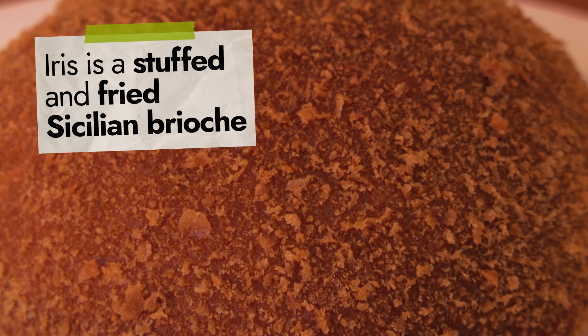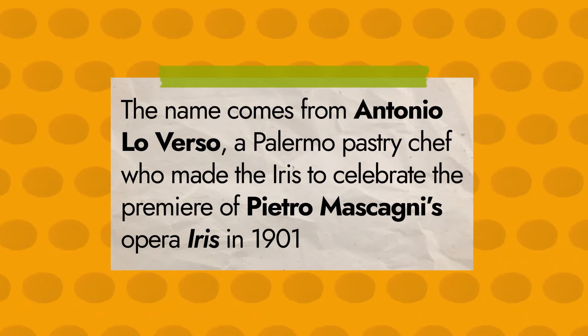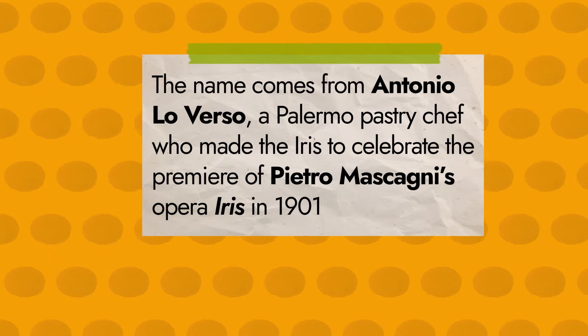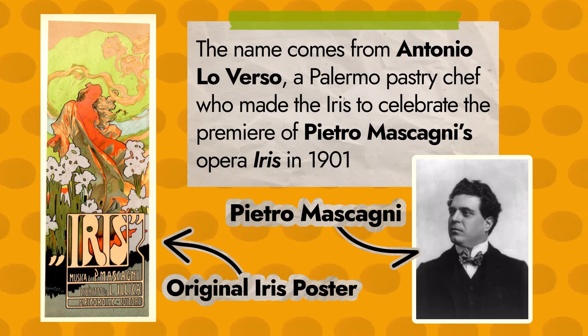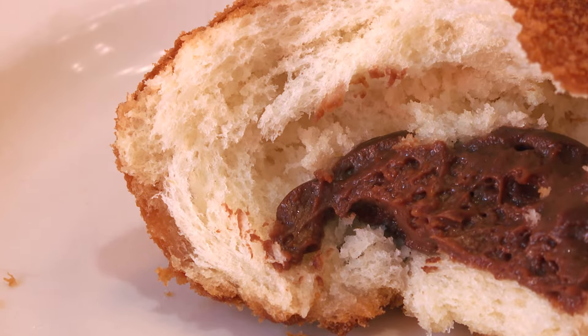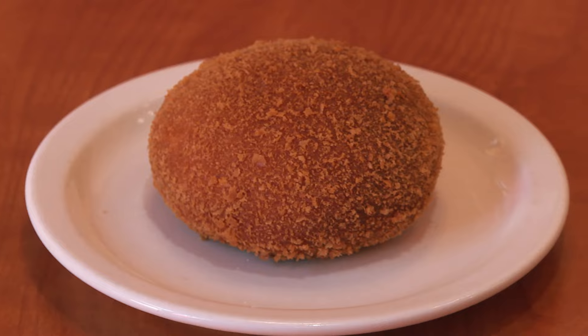It's breaded in batter and fried to get a crispy outside and a soft inside. The name comes from Antonio Loverso, a Palermo pastry chef, who made the Edis to celebrate the premiere of Pietro Mascagni's opera, Edis, in 1901. The Edis pastry was a hit in Sicily and is still loved for its amazing mix of textures and flavors.